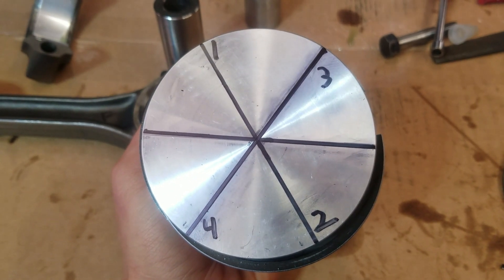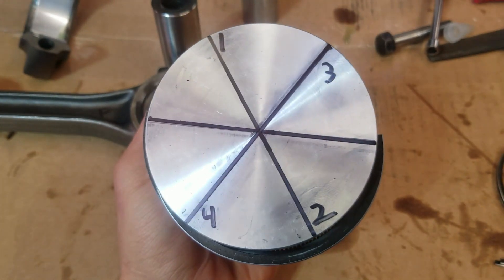That way they never ever match up, they never line up, so you get good compression around the whole thing. This is one of those things guys will debate till they're blue in the face — just get them staggered 180 degrees or follow the service manual you're using to rebuild the engine.